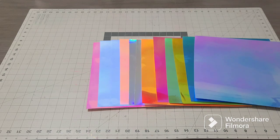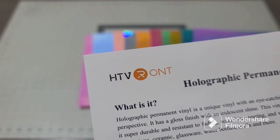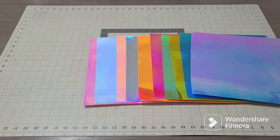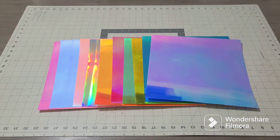A company sent me these beautiful holographic permanent vinyl to use and feature on some of my items. I'm going to test it out, cut it, design it, put a basket together, and then you guys are going to let me know if you'd use it again. I'll link all the beautiful links down below so you can check out the website. The website is called HTV Runt.